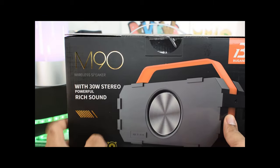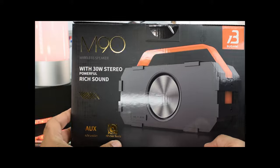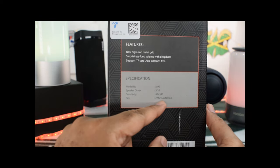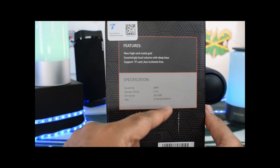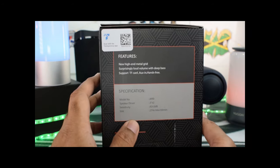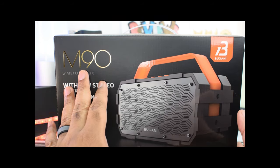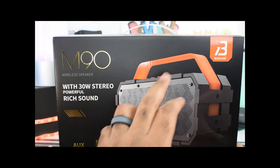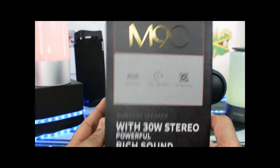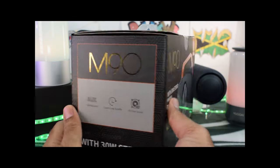Company branding right up top, model number, wireless speaker with 30 watts of stereo powerful rich sound. We have an aux input, HD clear sound. Around the side there are some specs — the speaker drivers, sensitivity and size. New high-end metal grid, surprisingly loud volume with deep bass, and it does support the TF card and hands-free. On this side they show you the front and the back on the box itself, which was pretty cool. It also notes the aux, super long standby, and HD clear sound.